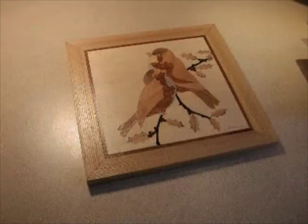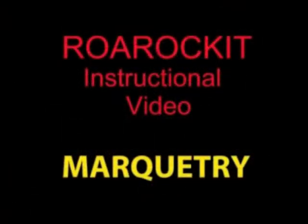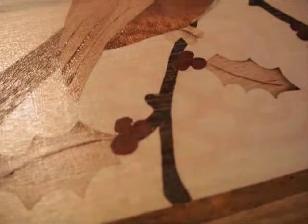Welcome to the RollRocket instructional video on how to use your thin air press for marquetry. The thin air press is ideally suited for laminating veneers to substrates such as MDF, plywood, masonite, or even Baltic birch.